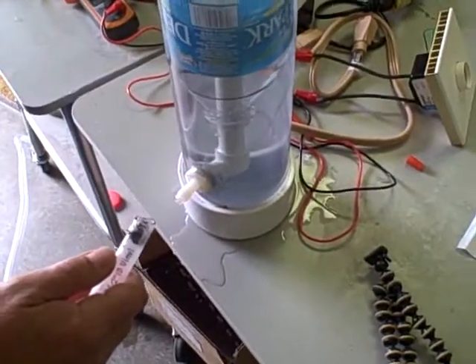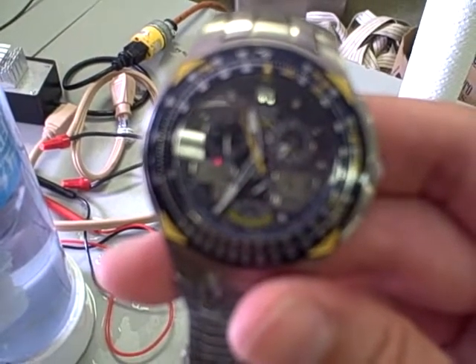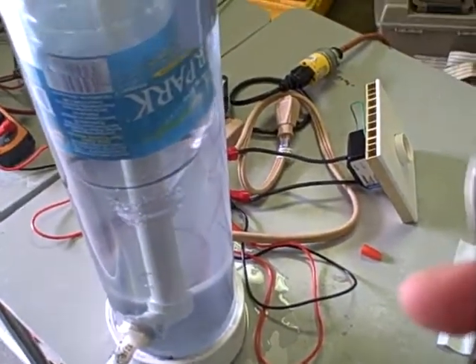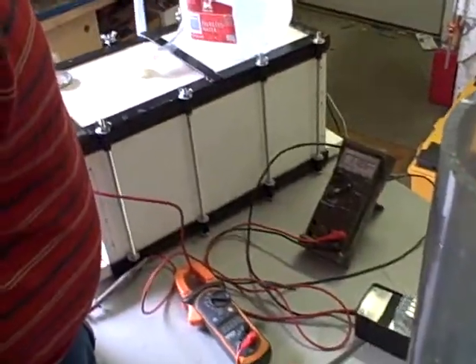We'll do it one more time in case anybody out there doesn't believe it. There's 5 seconds exactly for 1 liter. So we're actually running 118 volts at 17 amps.